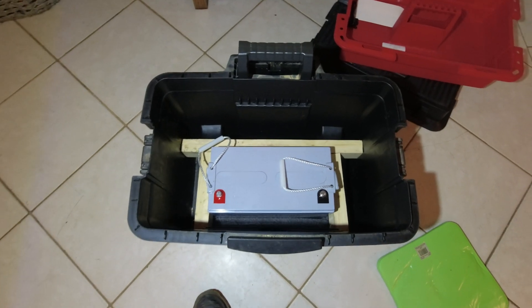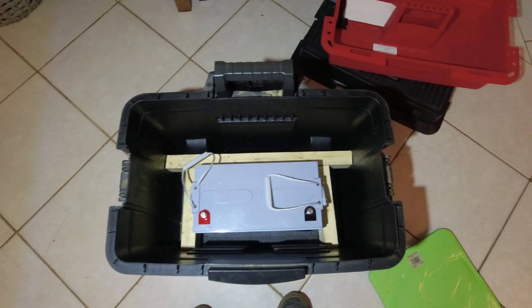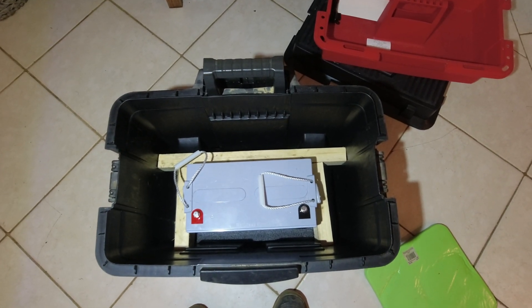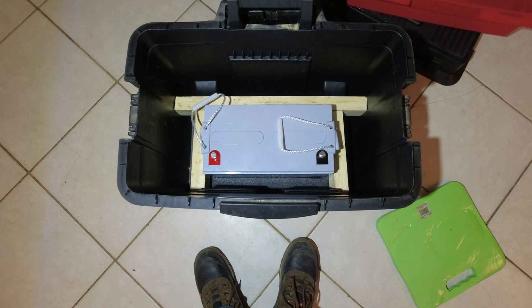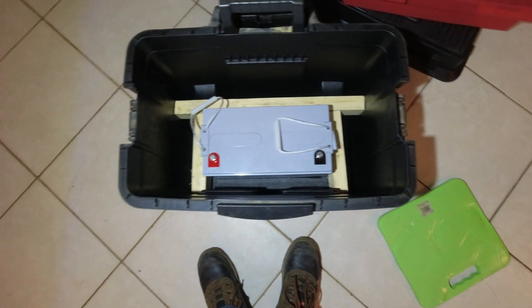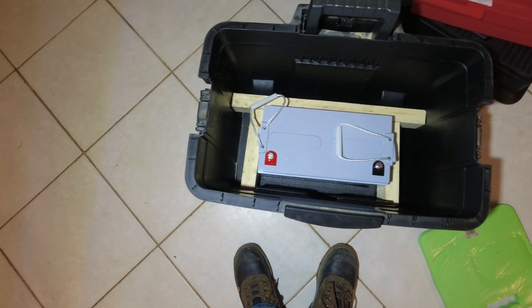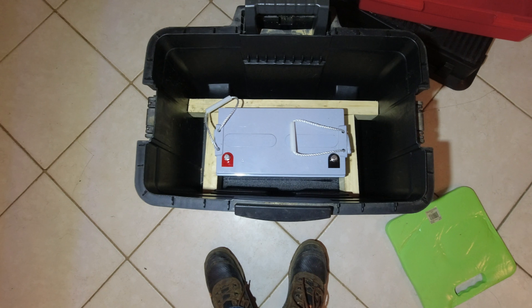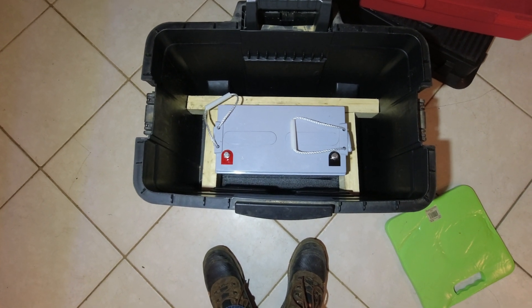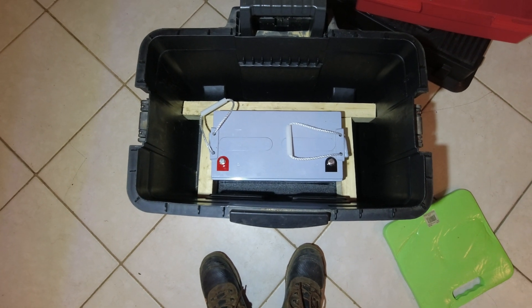Here's how we're going to support the battery. We've got some 1x2s to keep it from going backwards, some foam in the bottom it sits in so it can't go forwards, and then 1x2s mounted on each side to keep it from going side to side. It will lift in and out pretty easily for changing the battery or modifying it.